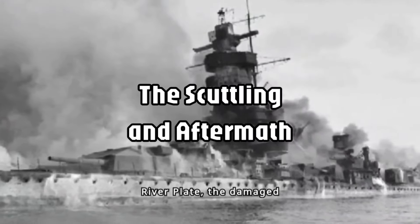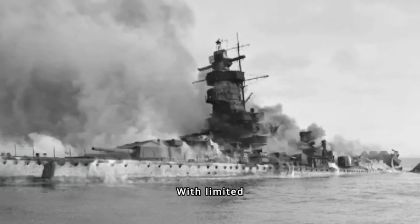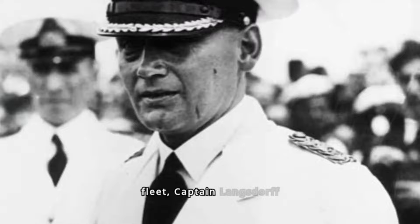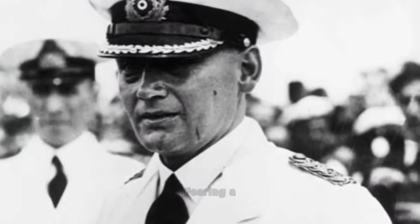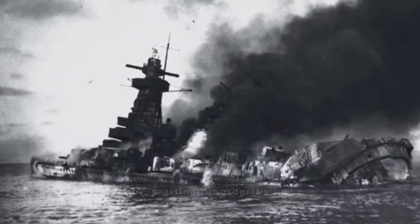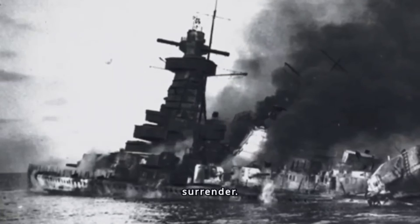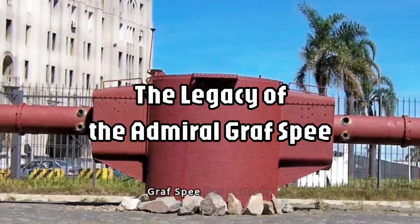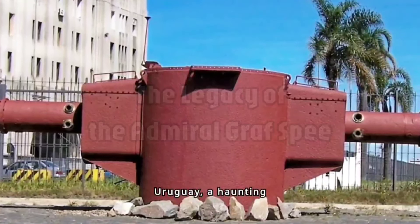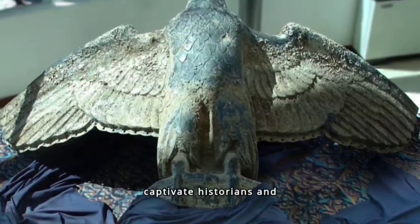Following the Battle of the River Plate, the damaged Admiral Graf Spee limped into the neutral port of Montevideo, Uruguay. With limited repair options and facing the threat of a reinforced British fleet, Captain Langsdorf made a controversial decision. Fearing a lopsided defeat, he ordered the scuttling of his ship on December 17, 1939. The scuttling remains a debated topic, with some praising Langsdorf's actions as a way to avoid unnecessary bloodshed and others criticizing it as a surrender. The wreck lies partially submerged off the coast of Uruguay, a haunting reminder of the early battles of World War II, continuing to captivate historians and naval enthusiasts alike.